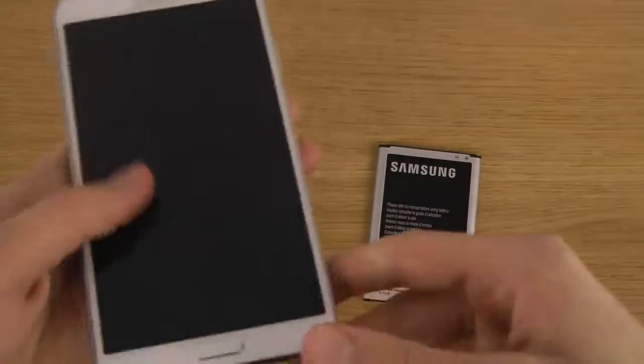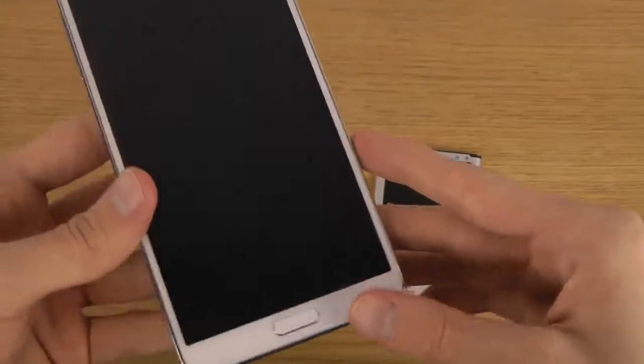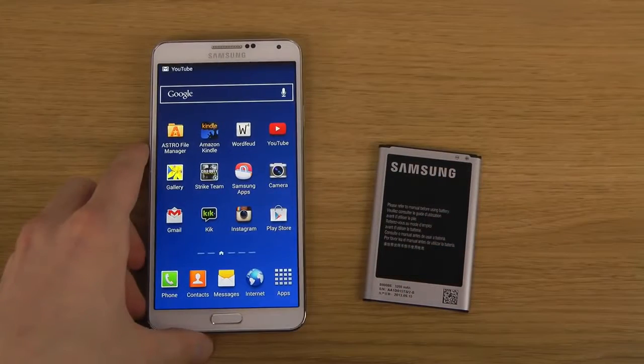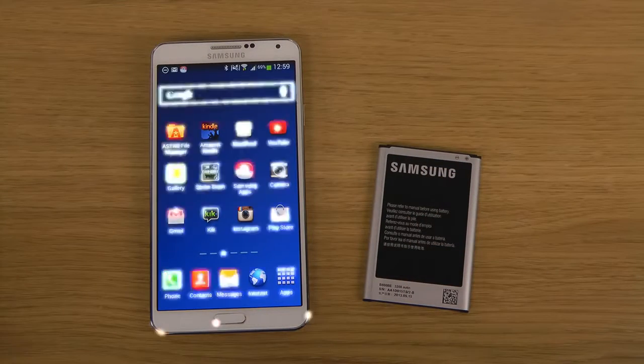If you want to check out this battery and probably get it a little bit cheaper as a spare for your Galaxy Note 3, I will leave a link in the description. So yeah, it's a quick video and I'm pretty happy with it. Peace out, bye bye.